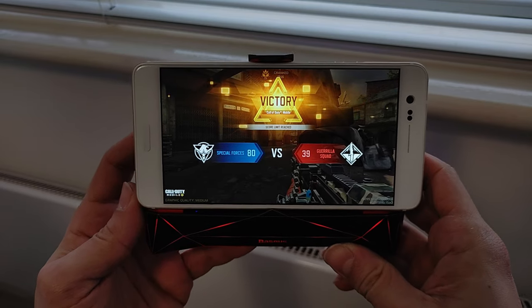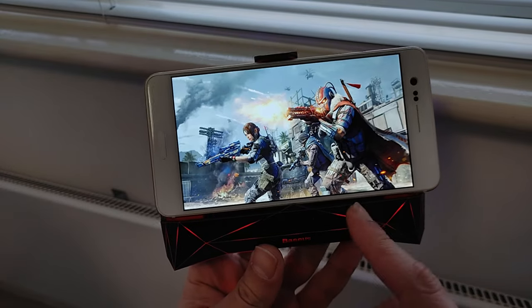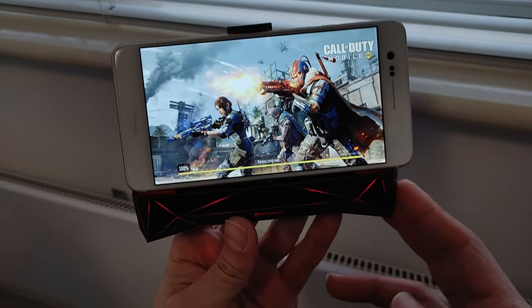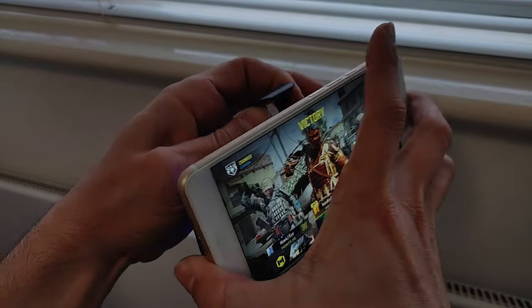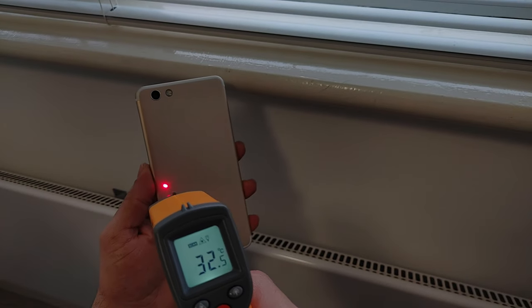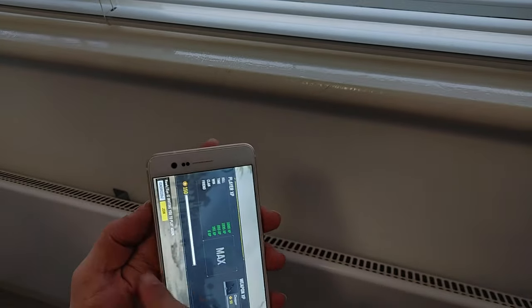This round was actually a lot longer than the first round simply because the opponents were more competitive. By the way, one correction on battery life - I said seven to eight hours but it's actually two to two and a half hours on this thing. There are different models with better battery life though. I managed to win this time - that's because of the fans! Time to check the temperatures. Switching it off now - we've got 32 degrees on the surface, guys. That's a five degree difference, preventing throttling from kicking in.